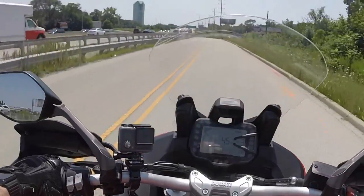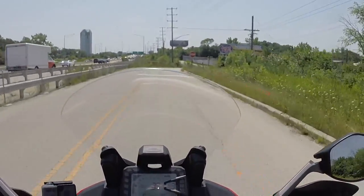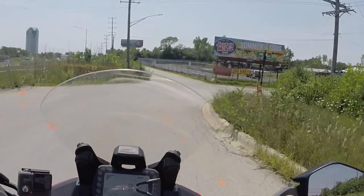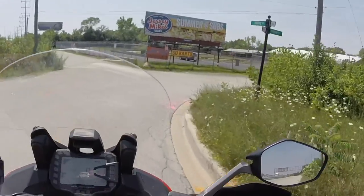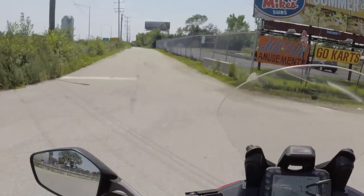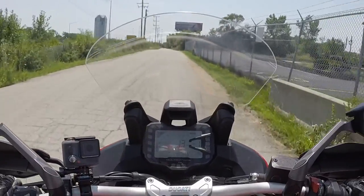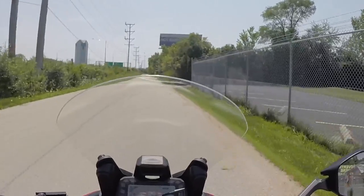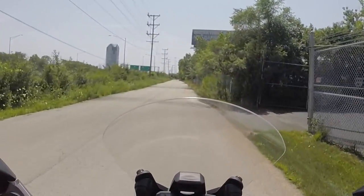The transmission is very smooth, very nice. The dive on the front end is real — a lot of dive, like everybody said. The front forks are set up for off-roading, I guess.